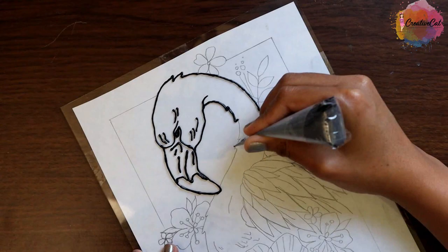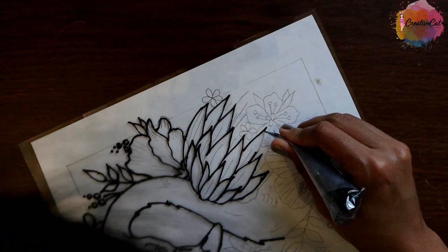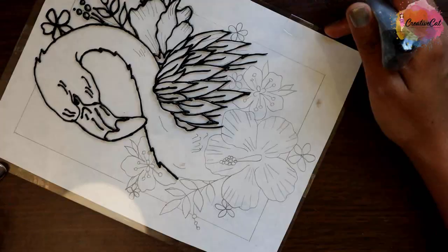I have tested them for glass painting and many other artworks and they really work nicely. If you are good at drawing henna or mehendi then this will be easy for you.